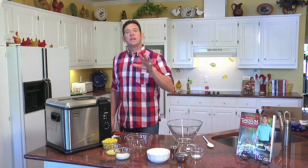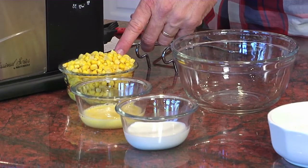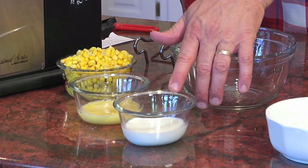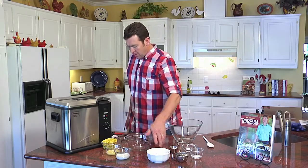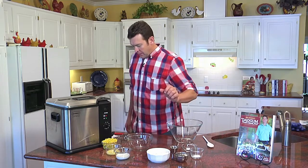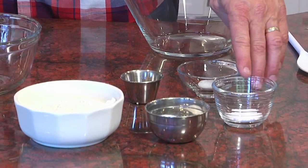And to get started, here's the ingredients. We've got some whole kernel corn, one lightly beaten egg, one-third cup of milk. We've also got one and a quarter cup of all-purpose flour, one tablespoon of granulated sugar, some baking powder, kosher salt, and black pepper.